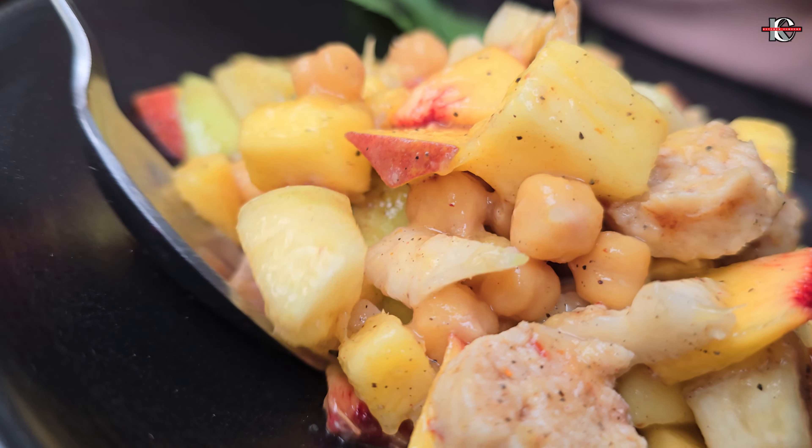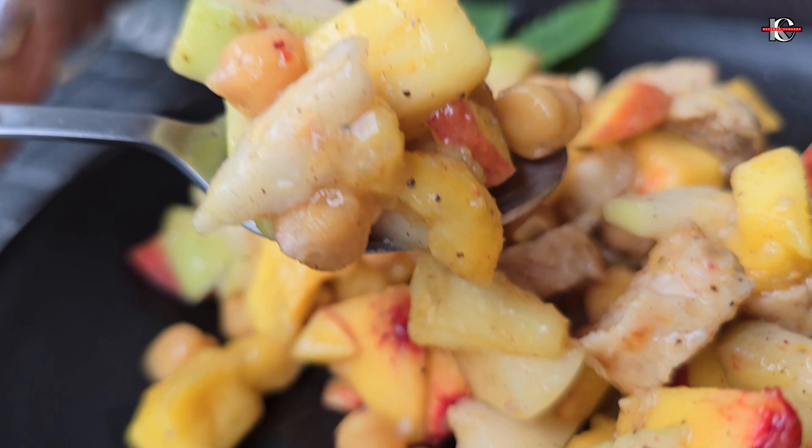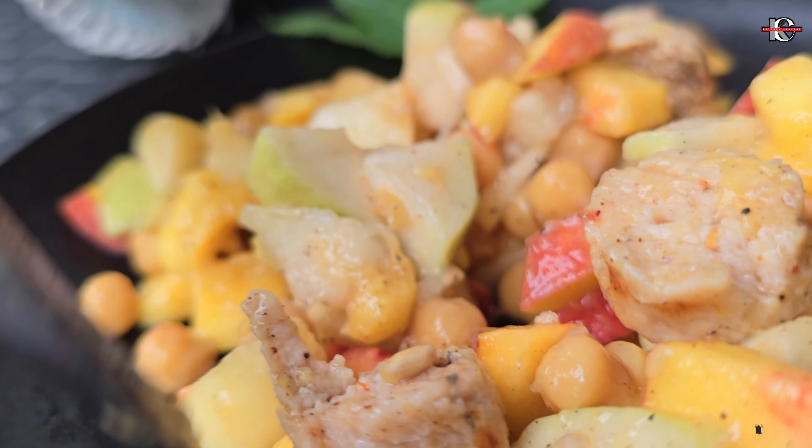We have made Sausages Fruit Chaat without sugar and it's so juicy and so delicious. How is this recipe prepared? If you want to know it in Kitchen Close-up, please like and subscribe.